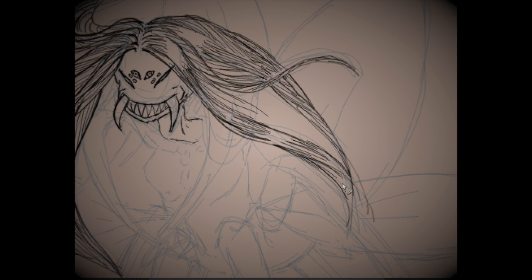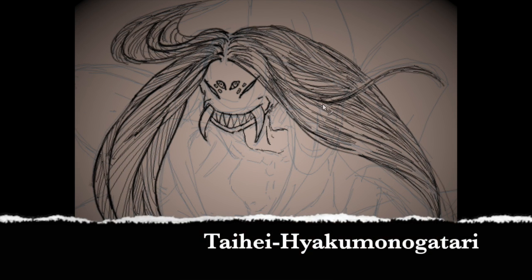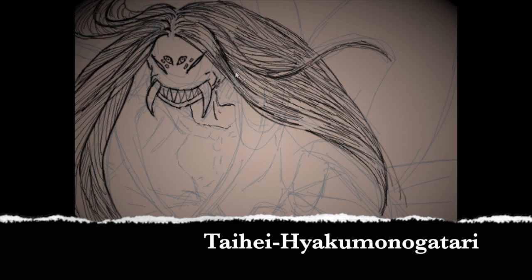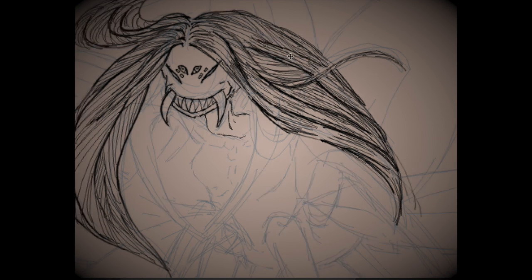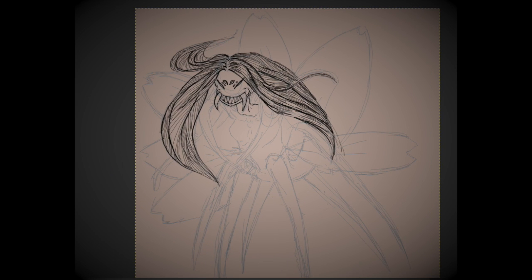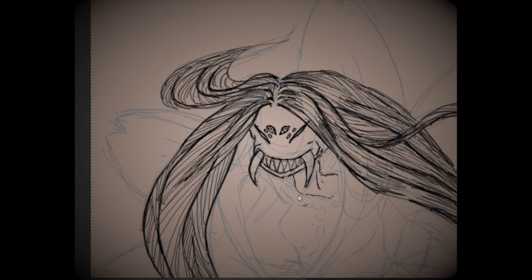The Jorogumo myth can be found in several writings from the Edo period. A couple of examples are the Taihei Hyakumonogatari and the Tonui Gusa. These are collections of stories that vary — from a woman trying to trick a soldier into taking a child to lure him in, to the story of the woodcutter, which actually has several different variations.